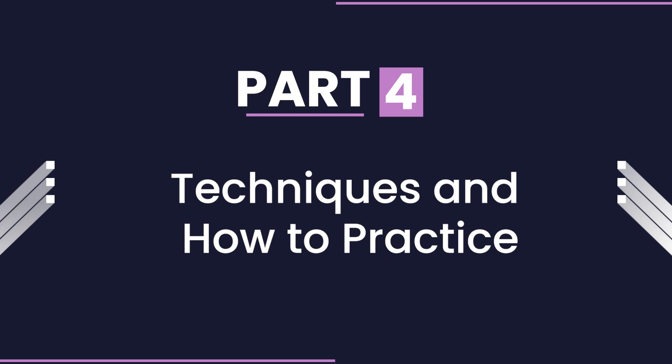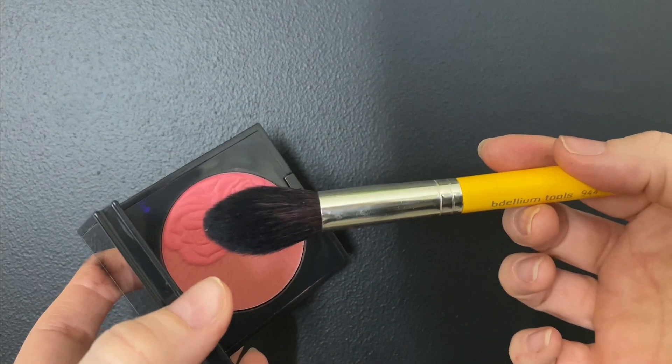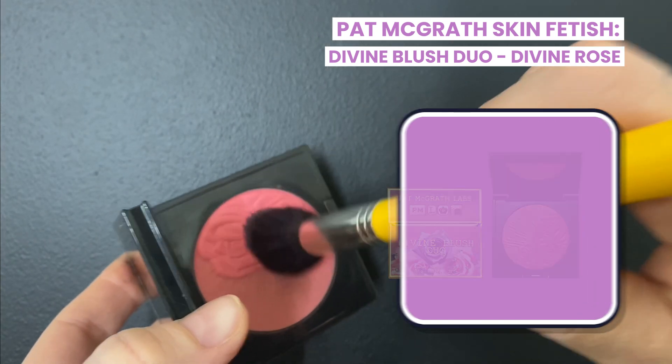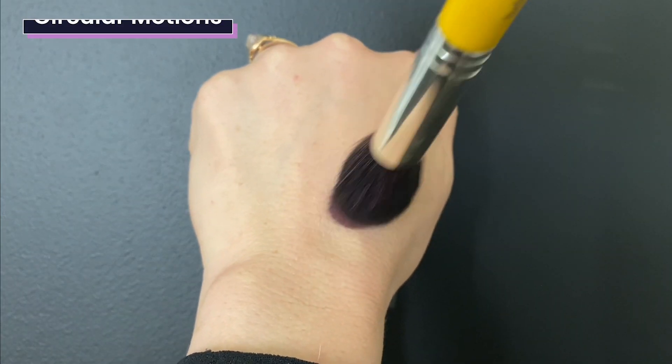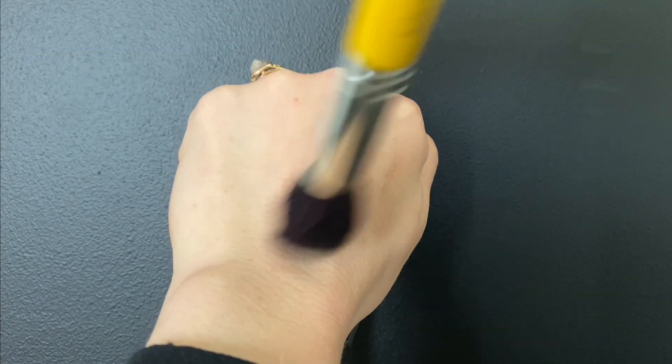Part four: techniques and how to practice. I'm going to switch gears and actually show you how to practice using makeup brushes. A good way to practice with your powder or blush brush would be to get the product on the tip of the brush, work it in, and when you actually apply it onto your face, you're going to do small little circular motions going up onto the cheek.